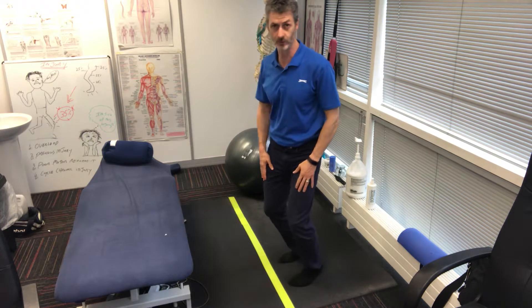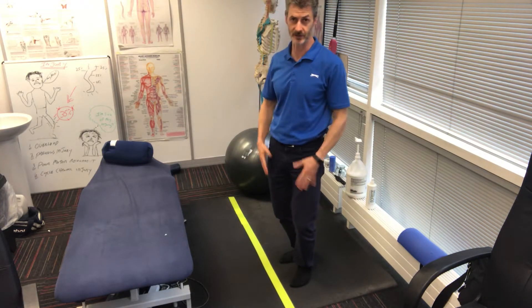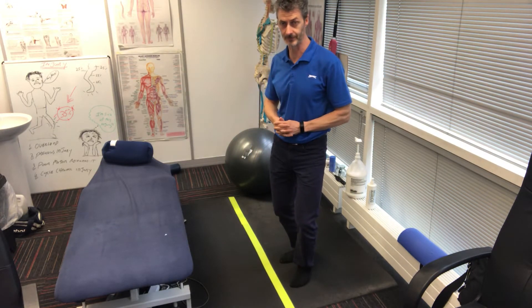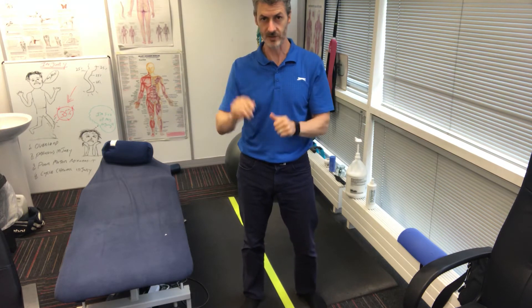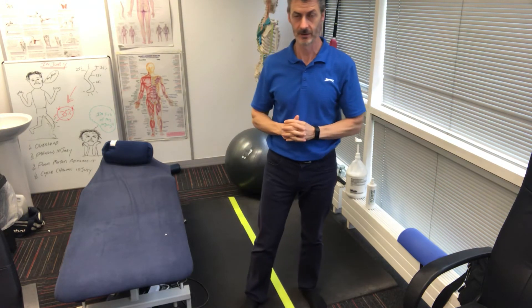In the sailing world, that can be another reason for lumbar pain. Try that drill — you want to do about six on each leg, four seconds up and four seconds down. Take care, bye bye.